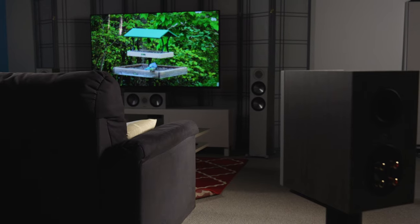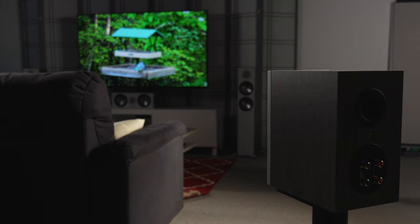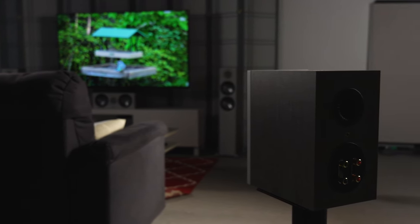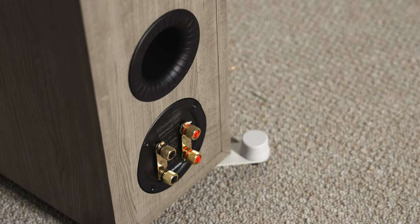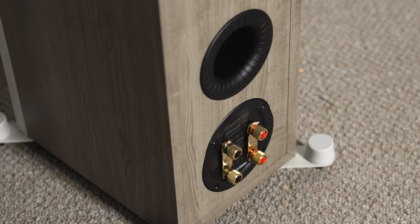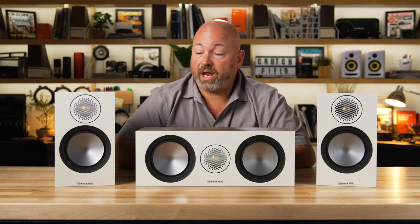The bookshelf models do come with rubber feet so that they won't move around on whatever surface you place them on. Inside the cabinets, they've wired these speakers up with silver-plated oxygen-free copper and a very high quality crossover. All of that is connected to dual gold-plated binding posts on the back of the center channel, the bookshelves, and the floor standing models. The Bronze Series is available in four different finishes: black, white, walnut, and urban gray, which is what you see here. We think they look pretty great, and they also come with a magnetic grille.